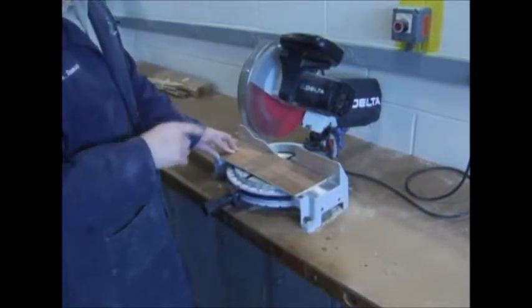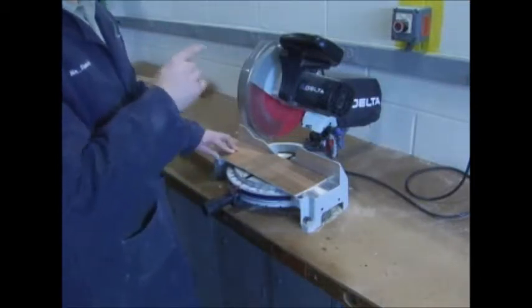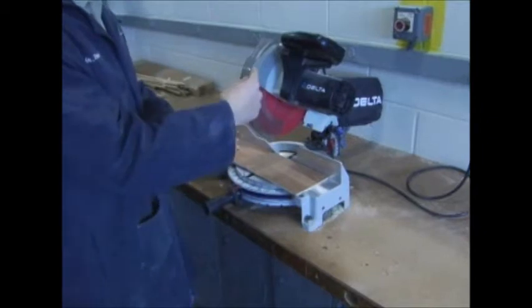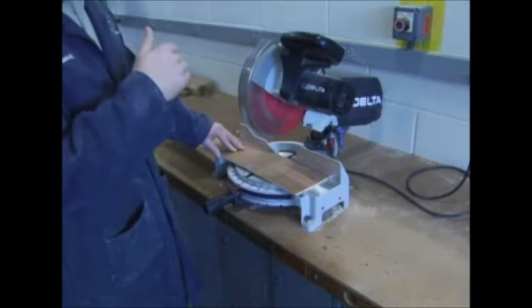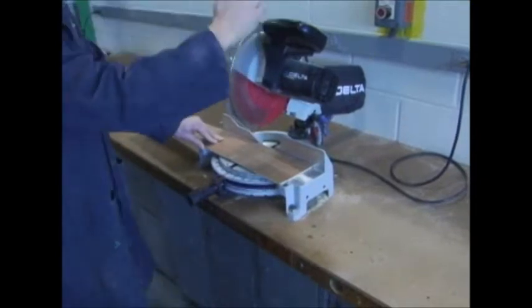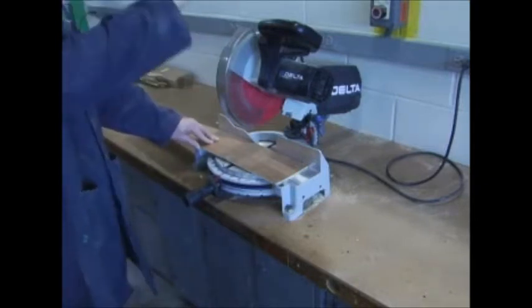When the blade is up to speed, it doesn't get any louder — it levels out. When I let off the trigger, the blade slowed quickly because it has an internal electrical brake, like brakes in a car, helping it stop. So now I'm going to show you how to properly cut. My hand where it belongs, other hand on the trigger, bring it up to speed.